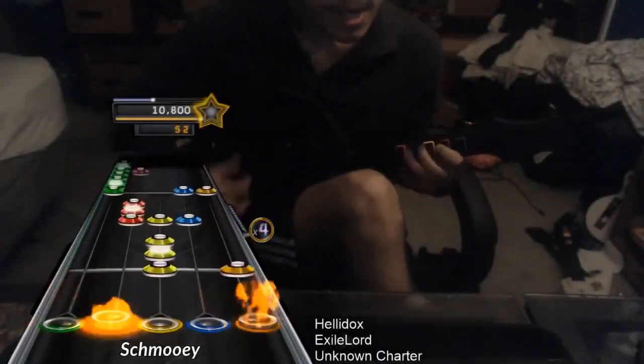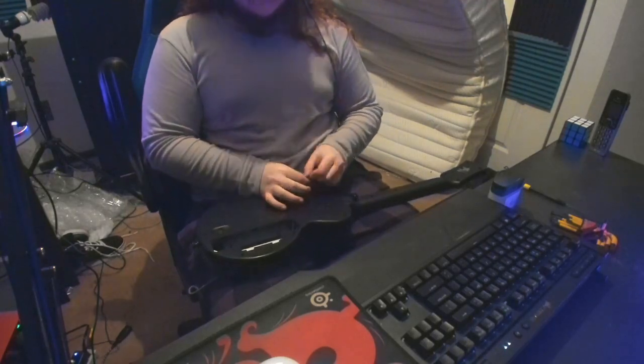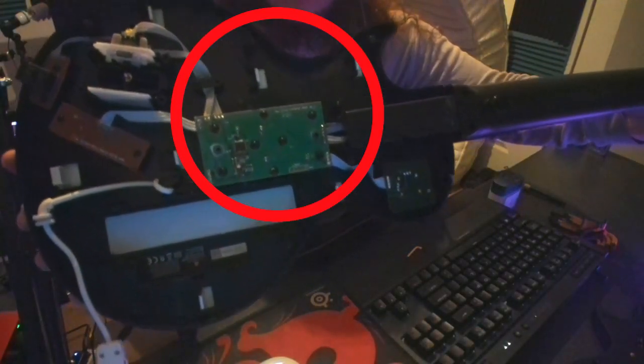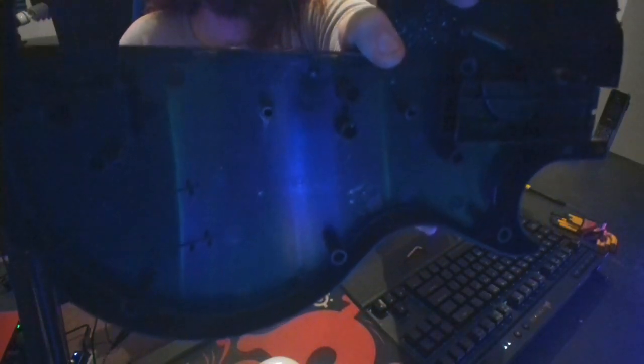If your strum bar's flicking orientation is less than 2.2, you can unscrew the back of your controller with a T10 Torx screwdriver, though I'll be using my Star Allen wrench set. On the inside of the guitar, you should see the back of the strum bar's PCB. If you pay attention to the back cover, you'll see three little pegs behind where the strum bar's PCB normally is.